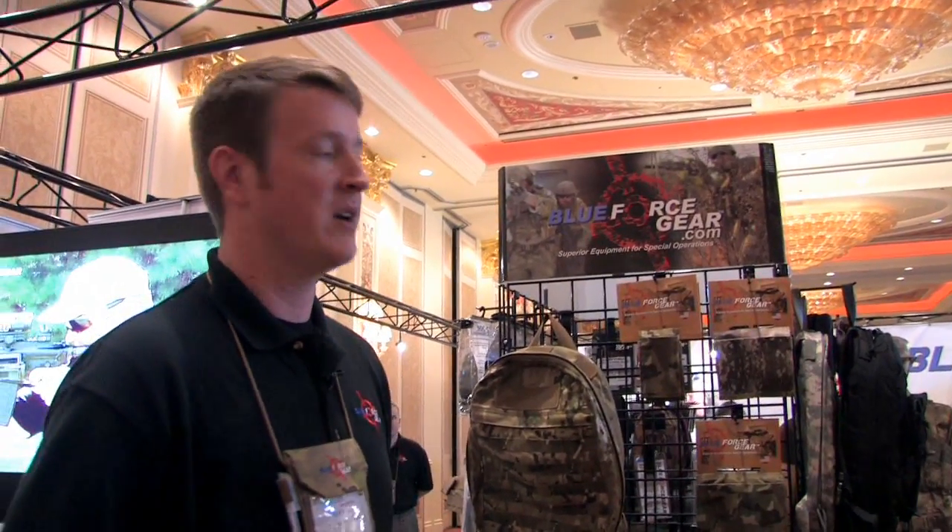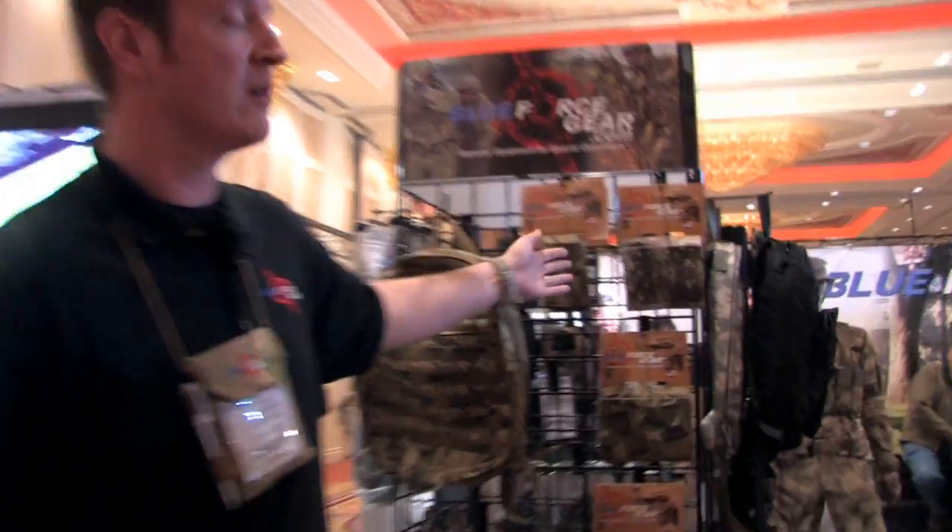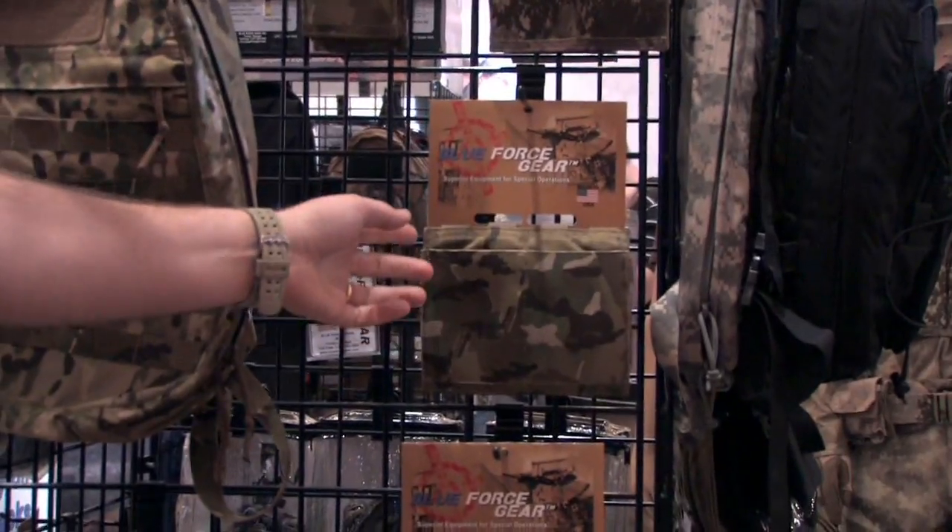Hi, I'm Stephen Hillier with Blue Force Gear and I want to talk to you about some of our new products for 2010. We've continued to expand our 10-speed line and have new items such as the Single M4, the Double M4, and the Double SR25.